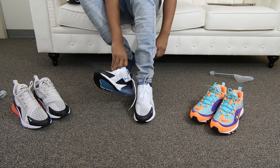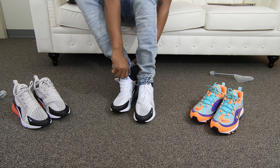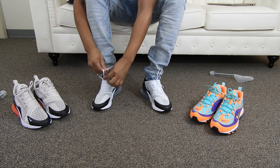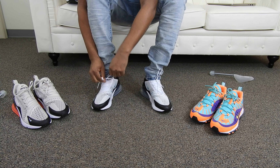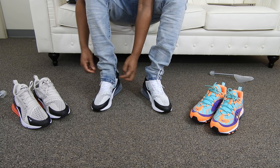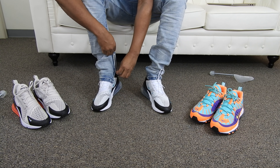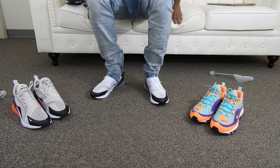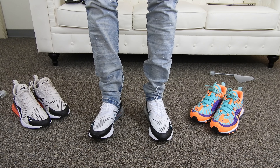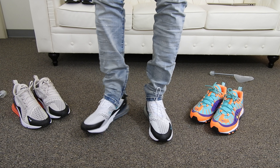Like I said, I have about three on-foot reviews to do today. I have the Air Max 98s, these 270s, and also the Air Max 90s in the Watermelon colorway. I'll leave this on the tip so you can see how that looks. So here you guys have it — get a little closer — Air Max 270s in the Dusty Cactus colorway.